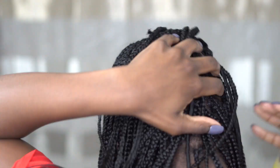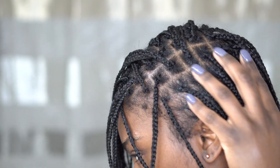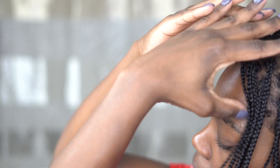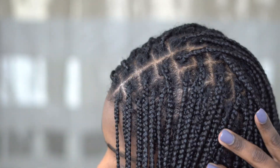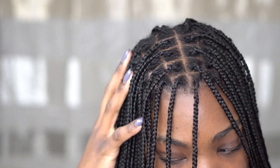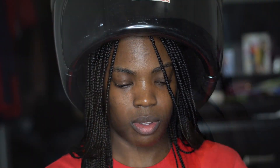My next step is adding leave-in conditioner to my hair — this is the moisture I add right away so there's something on it before I go under the dryer. Now that I've moisturized my roots and strands, I'm going to go underneath the dryer to allow my hair to completely dry and finish off wash day. I have a hooded dryer, so I just sit underneath it. If you don't have one, you could just use a blow dryer.